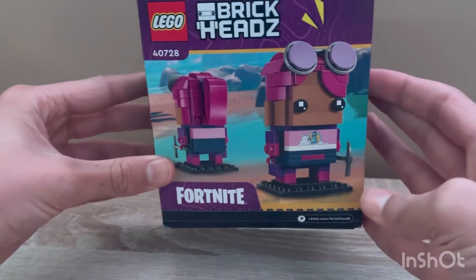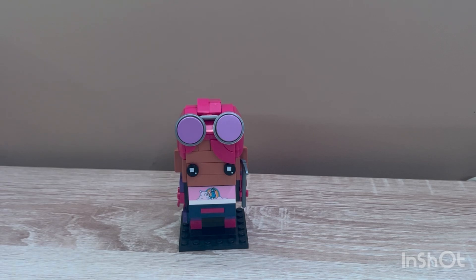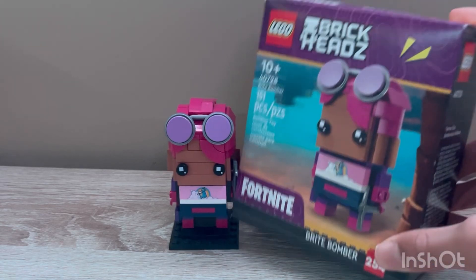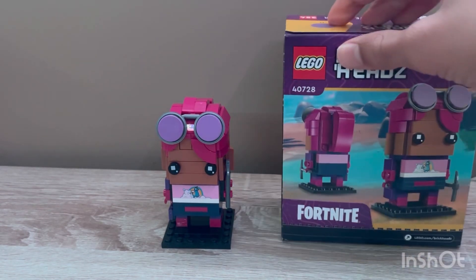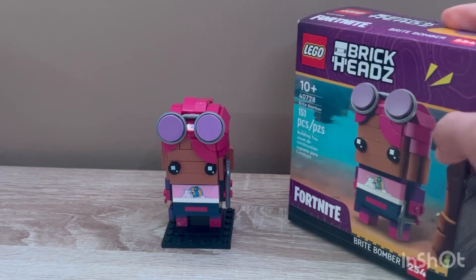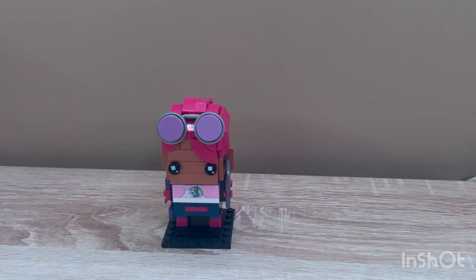It also comes with a stand to display it on. I usually don't put them on stands because I think it's kind of boring — I would prefer it as the actual background that it has, like the speech look which you can actually make in LEGO Fortnite. You can see your spawn point in LEGO Fortnite, though obviously your character won't look like this.